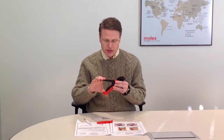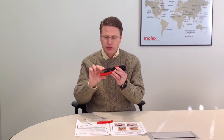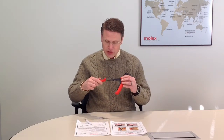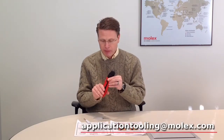Then you can actually test it — you can hear the ratchet clicking. It's releasing once you get to the full cycle, and you know that it's been replaced correctly. Then just reinsert the movable grip, and that's how you replace the ratchet spring.